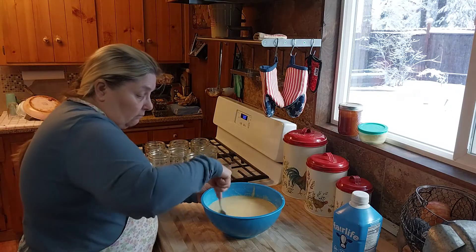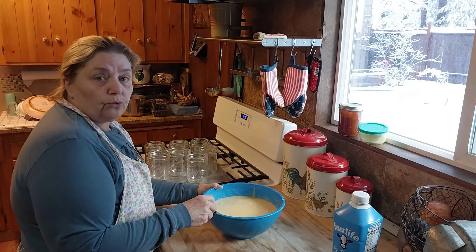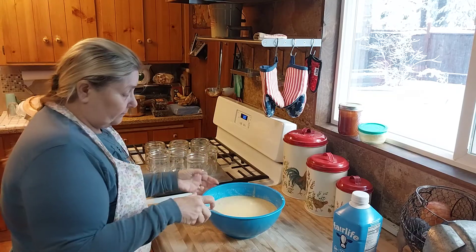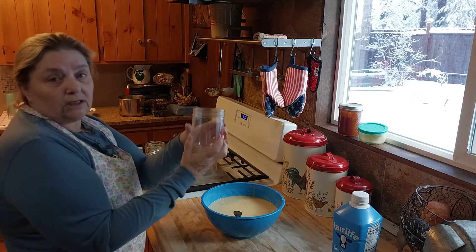I've done this with brownies. I've done it with the refrigerator rolls that come in the little round tube — where you just open the tube and drop one or two of the biscuits into the jar.